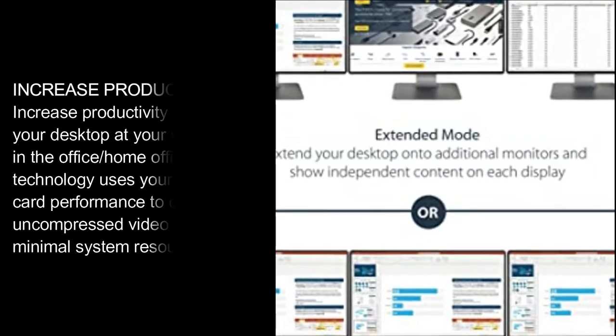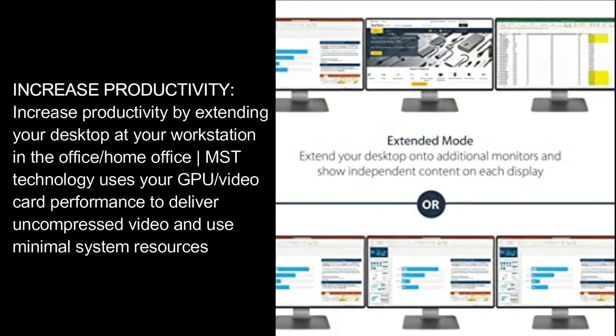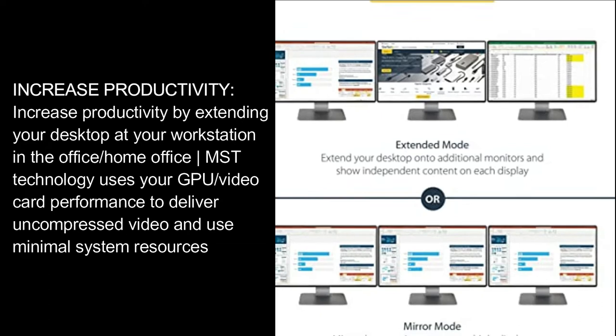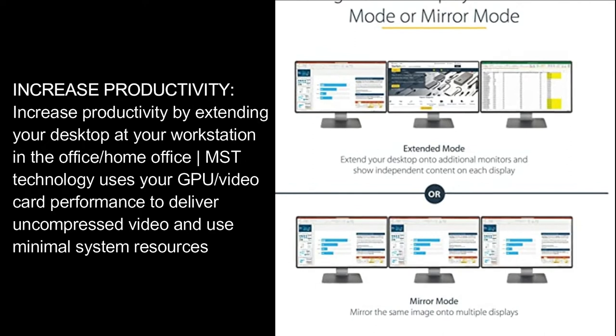Increase Productivity: Increase productivity by extending your desktop at your workstation in the office or home office. MST technology uses your GPU/video card performance to deliver uncompressed video and uses minimal system resources.